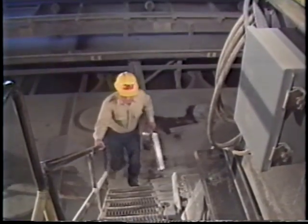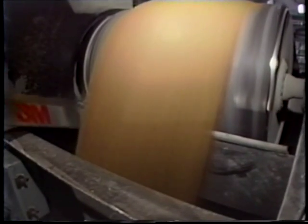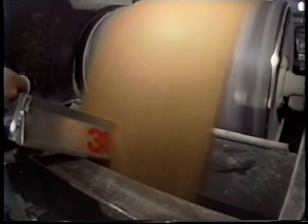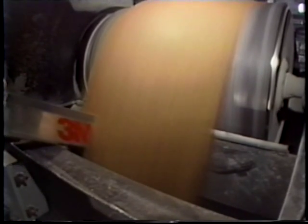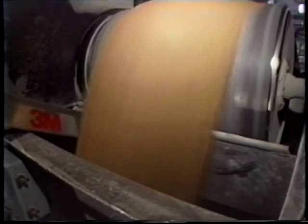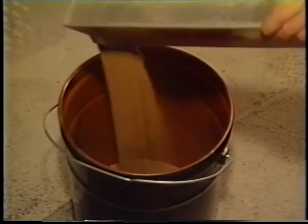Select the location to take your sample where the granules are falling freely in an unobstructed stream. The number of sampling cuts you should take depends on the size of the shipment you're checking. The greater the tonnage, the more cuts you need to take for a representative sample.